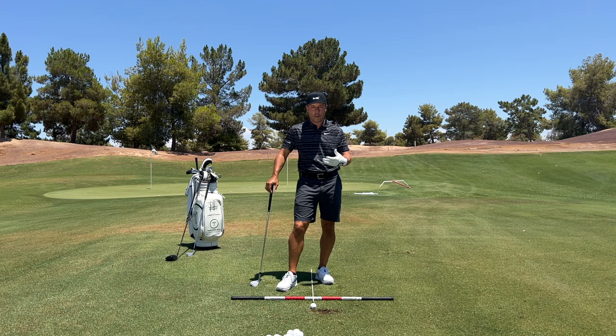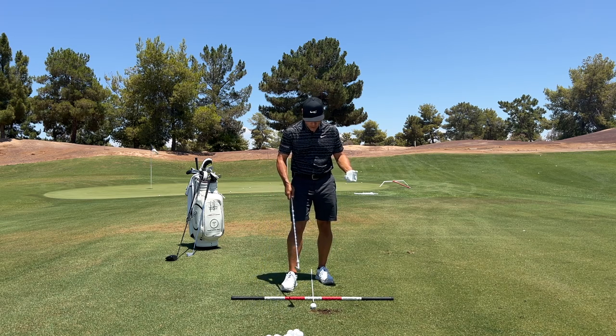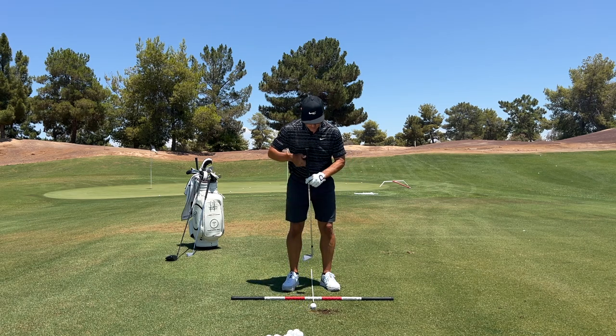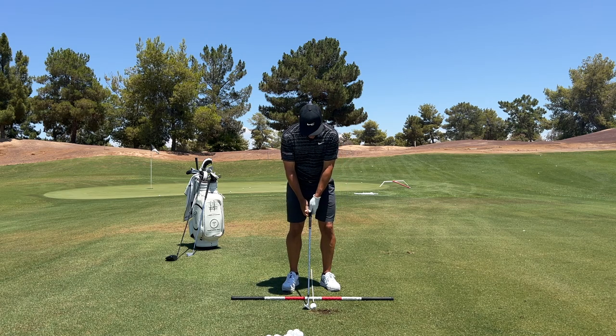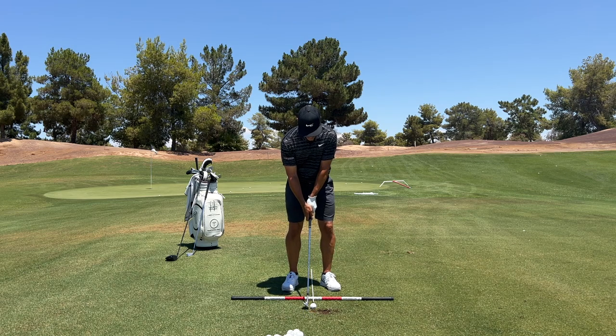You're going to be watching some great summer tournament golf on the PGA Tour. Notice how basically my sternum, my belt buckle, my center line is right on top of the golf ball. I am on top of the ball. I hit my sand wedge about 105 yards. Let me go hit one out there. Very centered.